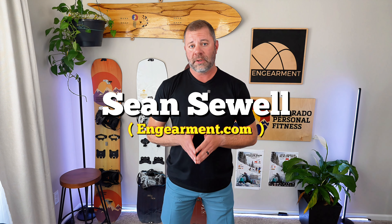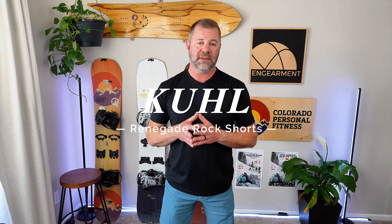Sean Sewell with Ingearmint.com, got a review for you on the new cool Renegade Rock shorts in the 9 inch version — these guys right here. In this video, I'll go over the features, fit, and function on these shorts and see if they're right for you. So let's get into it.